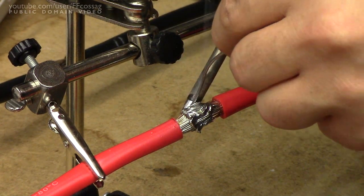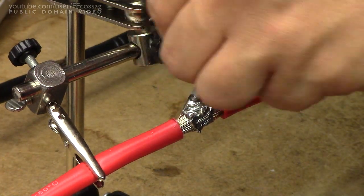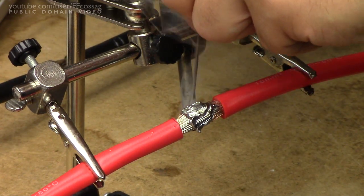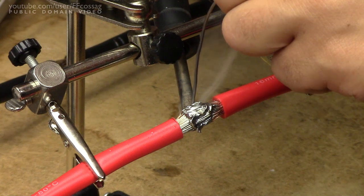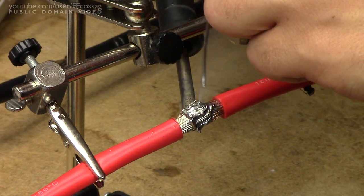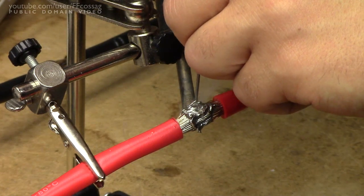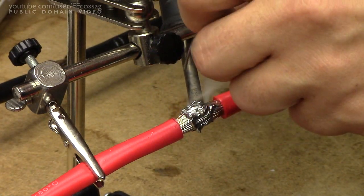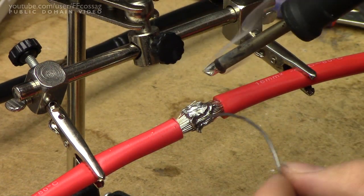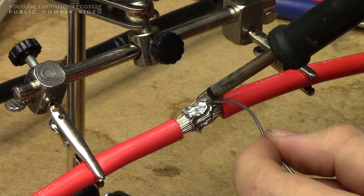The solder is a bit weird — it's very old and I think it was pretty cheap stuff when it was new. It's been sitting in the garage for like 30 years, but it's the only fat stuff I have. I did one of these joints with my normal 0.7mm solder, but it just took like 2 metres of solder and I figured, nope, not going to do that.